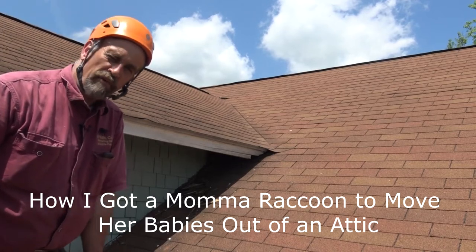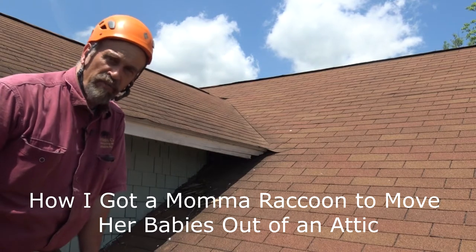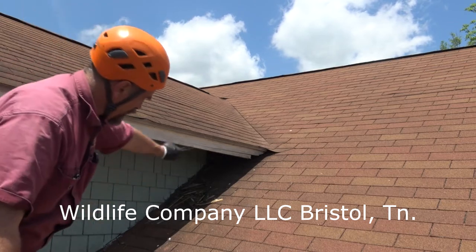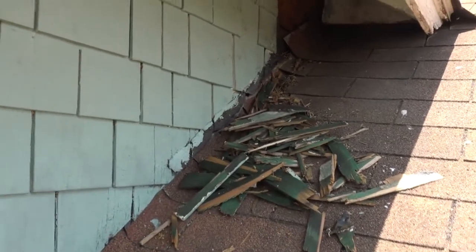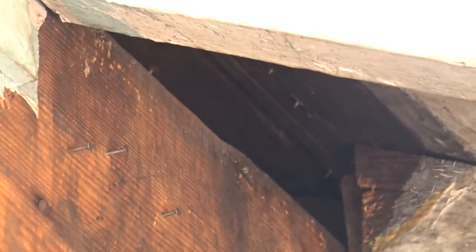It is springtime and the mama raccoons are out there having babies. One particular mama raccoon has climbed up on top of this roof and gone in there to have her litter. This house has these nice little shingles on it and mama raccoon has de-shingled part of the house. She has gone right up inside of there and ripped some shingles off, and got herself a sweet little entrance spot where she can come and go.